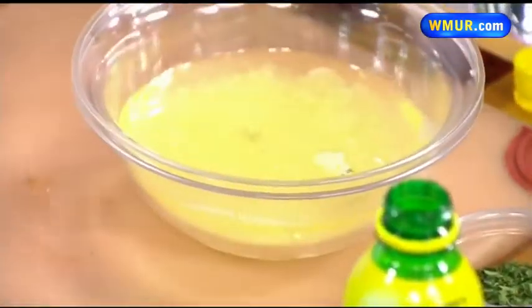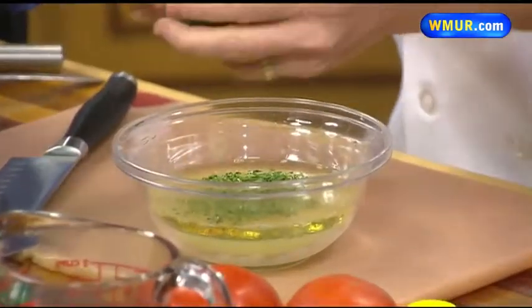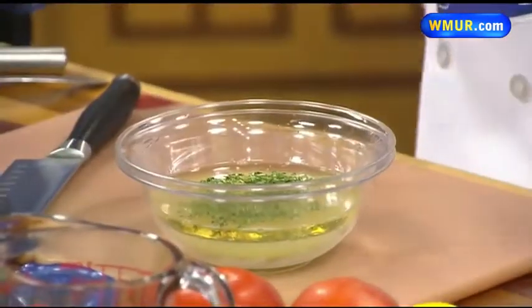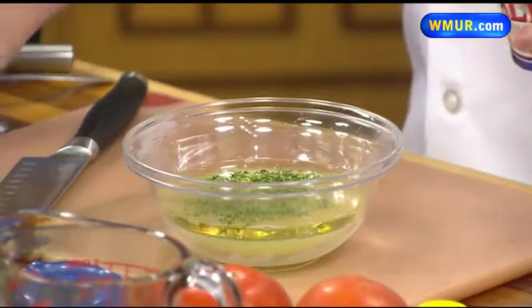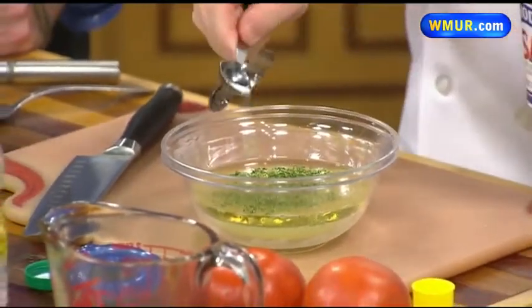I don't remember this on the menu when I was in school! Things have changed quite a bit. The government has come in and has made some very good decisions as far as bringing in some good healthy items for the kids, making sure we are constantly giving them good choices that are low in sodium and low in fats.